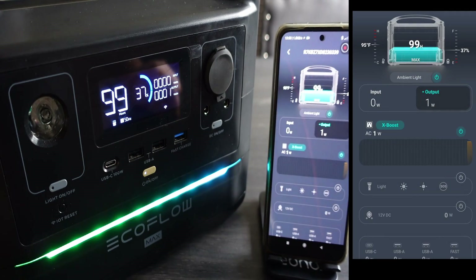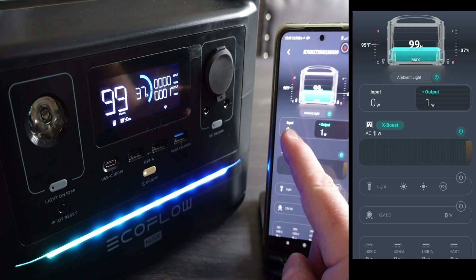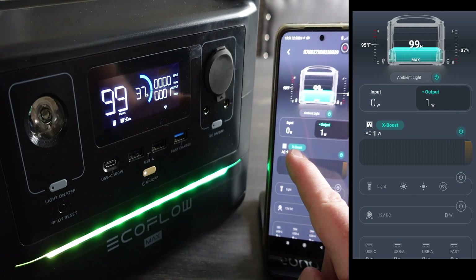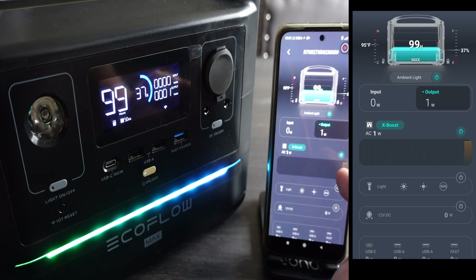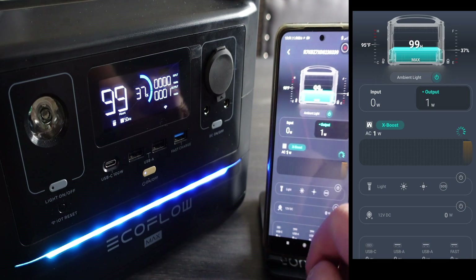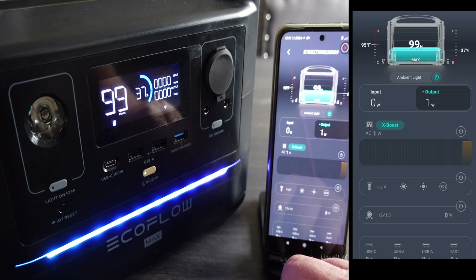We'll just turn the brightness down and carry on. Underneath the battery symbol, we've got the amount of power being put into it, which is zero at the moment, and the amount of power being taken out, which is also basically zero. We've got the inverter switched on, so you can see that's drawing a certain amount of power even with nothing plugged in — we're consuming one watt, now down to zero.